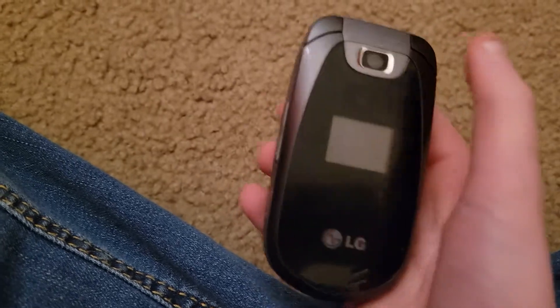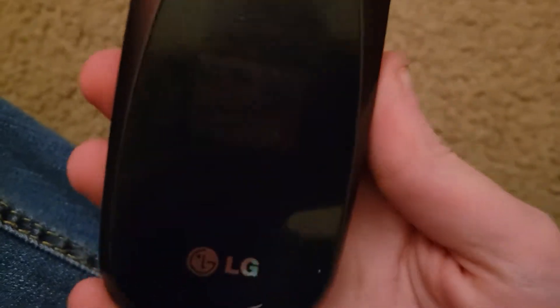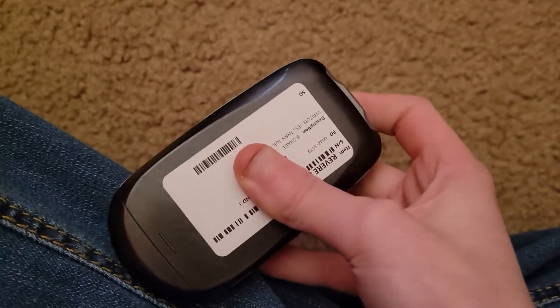This here is your camera, this here is your outer screen, this here is your LG logo, this here is your speaker. This here is your back.